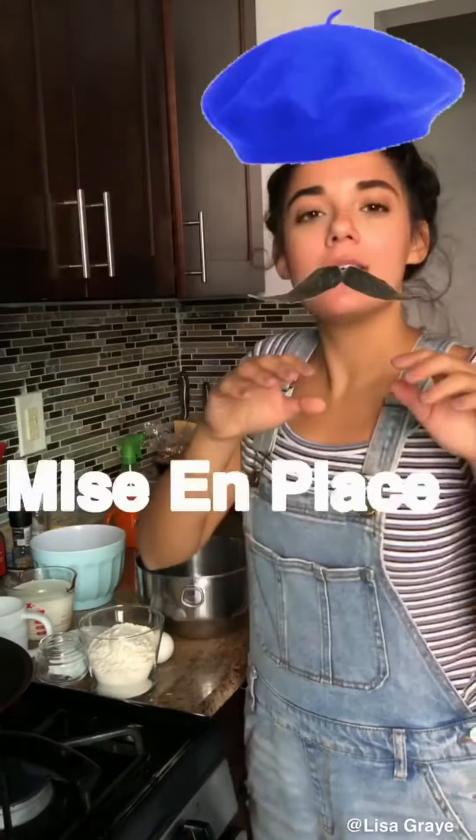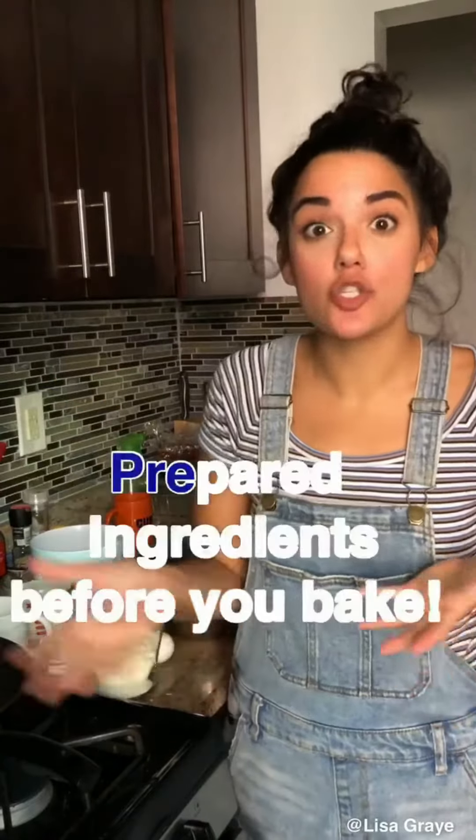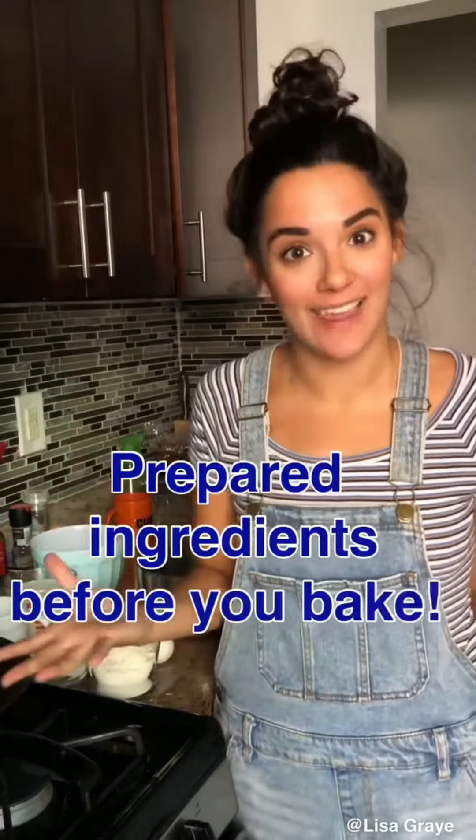I have all my ingredients laid out, which is called mise en place. It's a French word that basically means you put all your ingredients together before you start combining them.